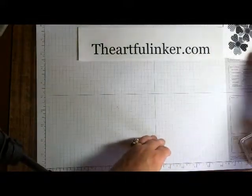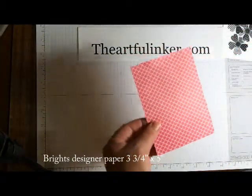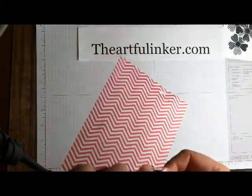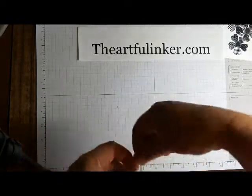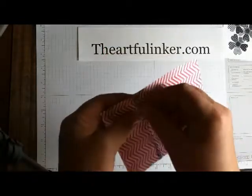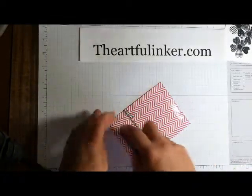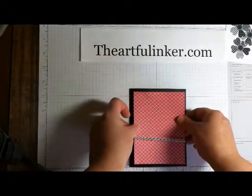So I've got a layer of Bright's paper from the Bright's Designer Series Paper Pack, and I'm going to add a piece of Black Baker's Twine. I've got some Fast Fuse already added to the back, and I'm just going to twist this around so that I've got about three windings of that, and stick this to the back. Now let's add some Fast Fuse to this and add it to our Basic Black.